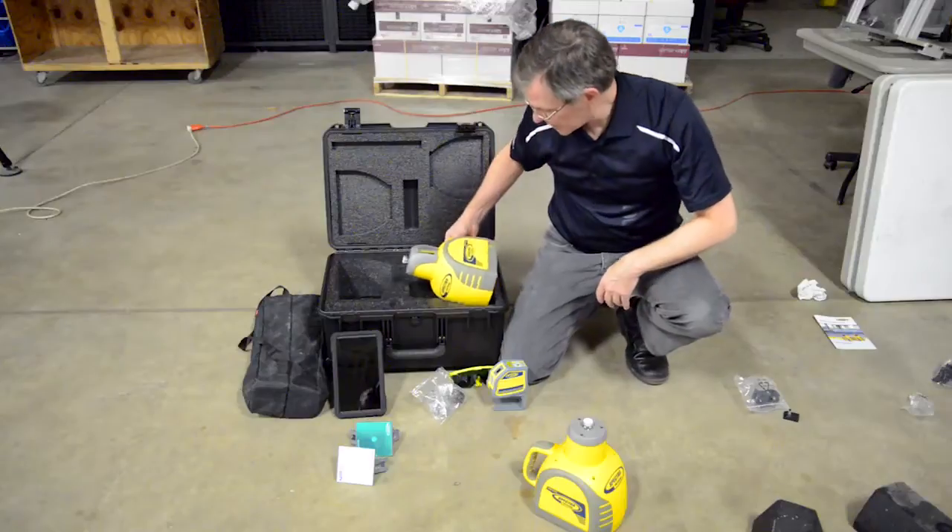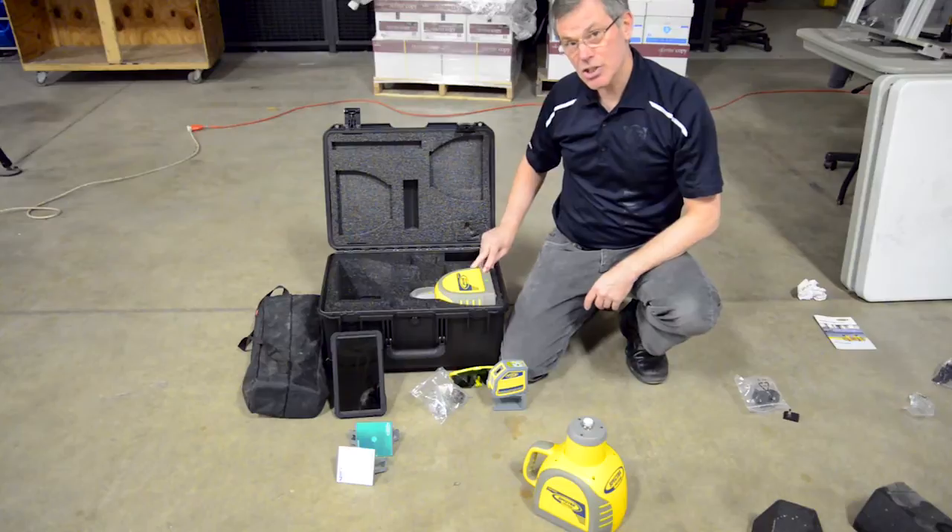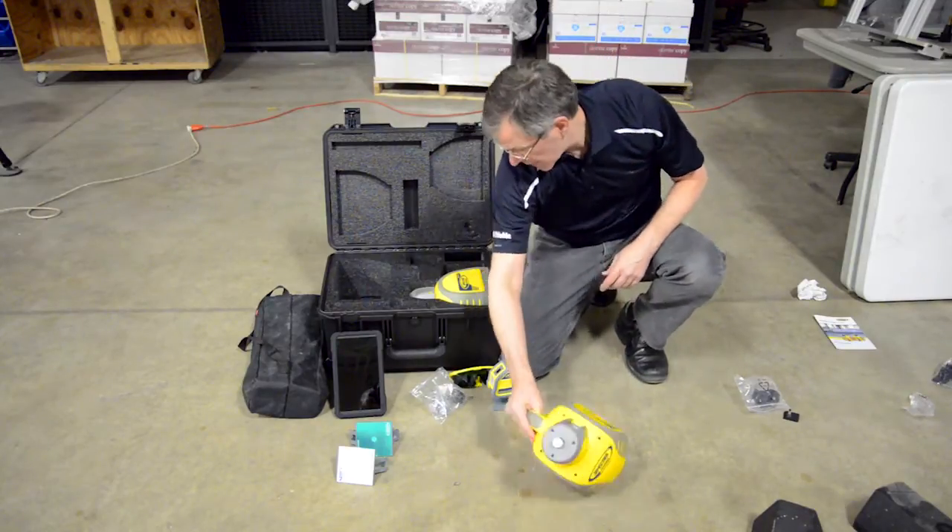The lasers are placed in with the window facing up. The charging jack is also facing up, so you can charge the lasers while they're in the case.